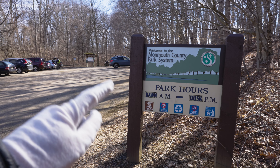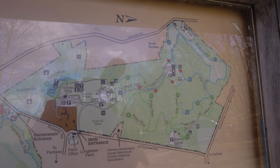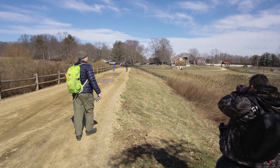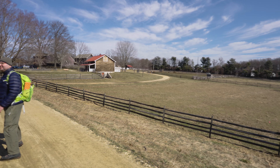Welcome everyone, today we're visiting Monmouth County Park. I'm going to be doing these trails. This reminds me of like a village road — it feels like a farm.